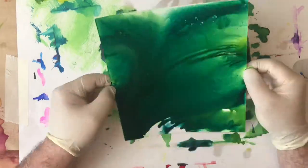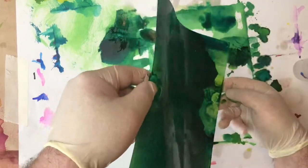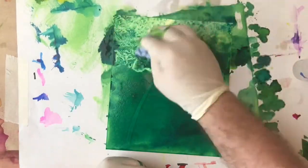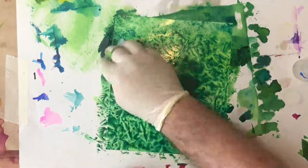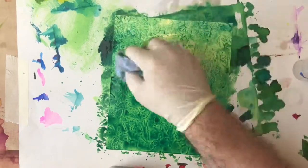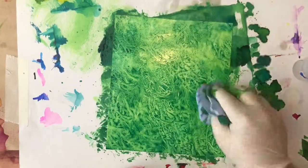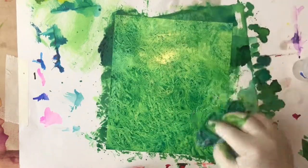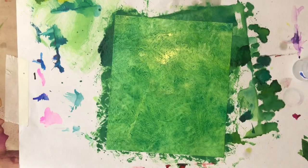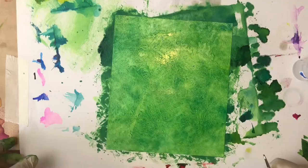Now you might be thinking this just looks like a muddy mess — it's awful. Well, that's exactly what I'm looking for at the moment, because what I'm going to do is scrunch a bit of paper up and then remove a lot of this ink. I want quite a textured background; it'll have stained the Yupo paper and I will leave some ink down, but it will lighten up dramatically. And as you can see, that has changed it quite a lot — so that's now the background how I want it.